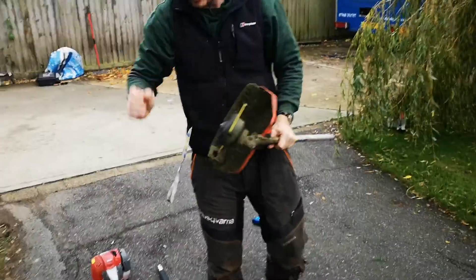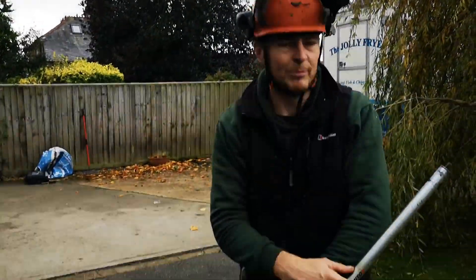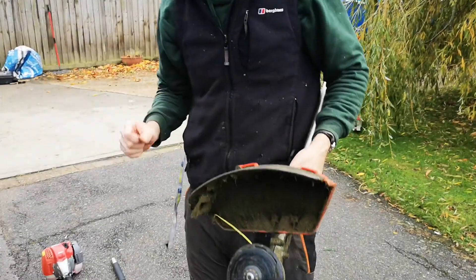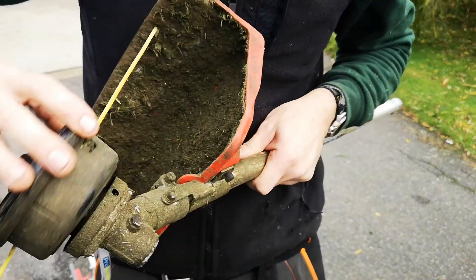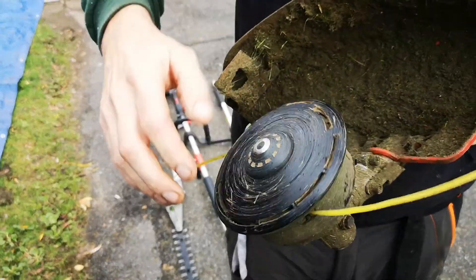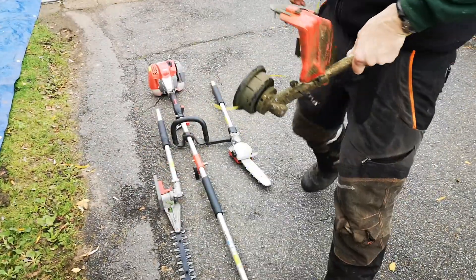The strimmer head — you'll have to excuse the little bit of dirt on it, I've had it for three months so I've given it a really good trial. Very, very robust kit. Nice strimmer head, works really well. Really easy to put the new cord in as well — they've really thought about this kit this time.